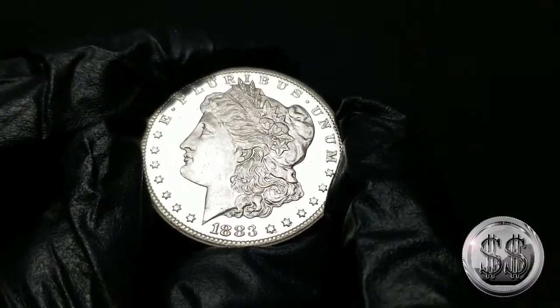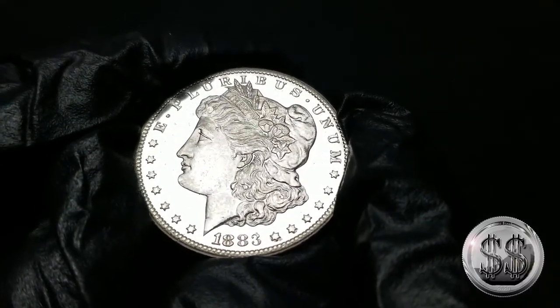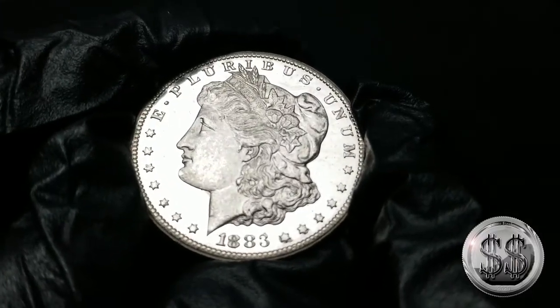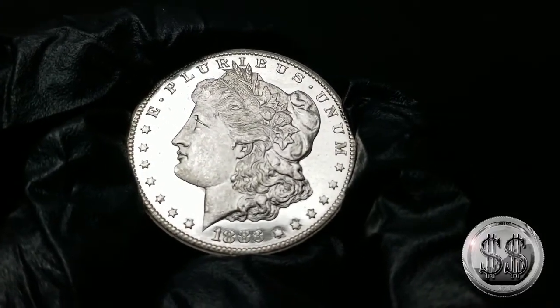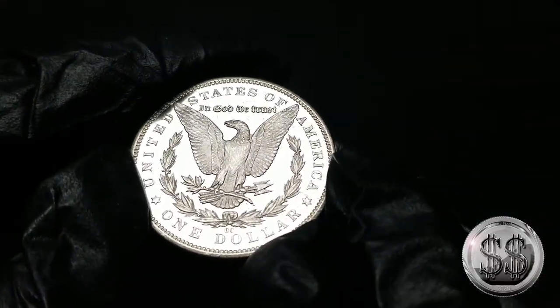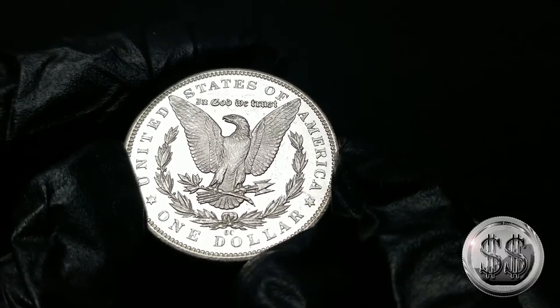Kurt thinks it'll be a DMPL. Look at that — this is fully capturing that light up there. It could be a DMPL, absolutely. Let's see the frostiness on that side too when I do that. Look at that, she just glows.